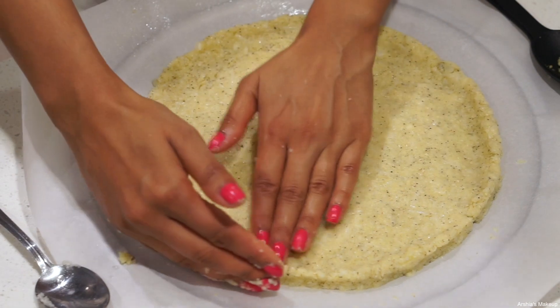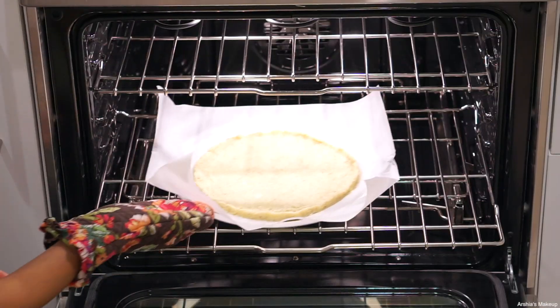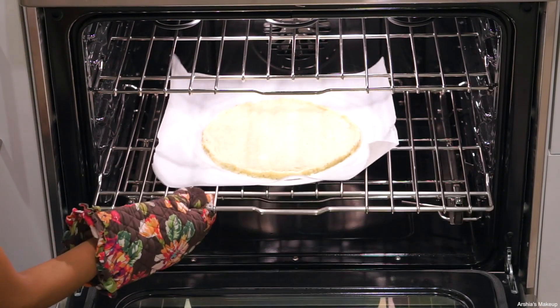Once you're done working on your crust, stick it in the oven and leave it there for about 10 minutes.